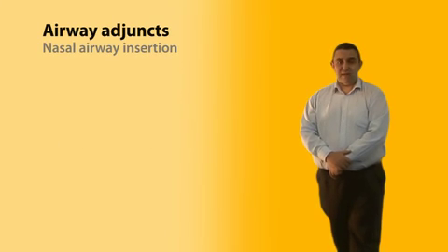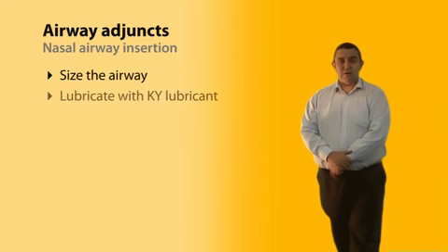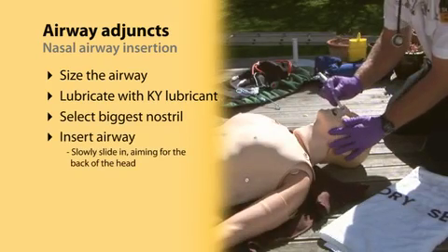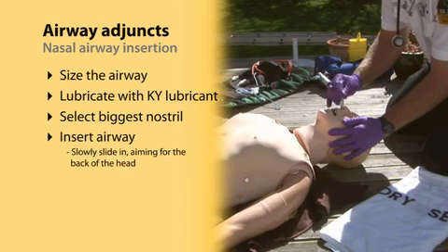In terms of inserting a nasal airway, you need to size the airway. You need to lubricate it with KY lubricant and select the nostril which appears the biggest. Then slowly slide the airway in, aiming for the back of the patient's head.